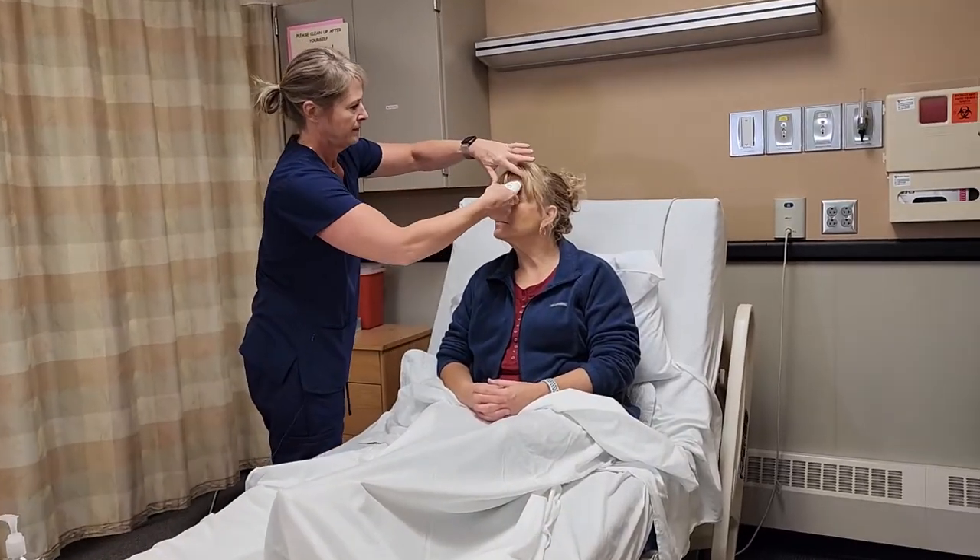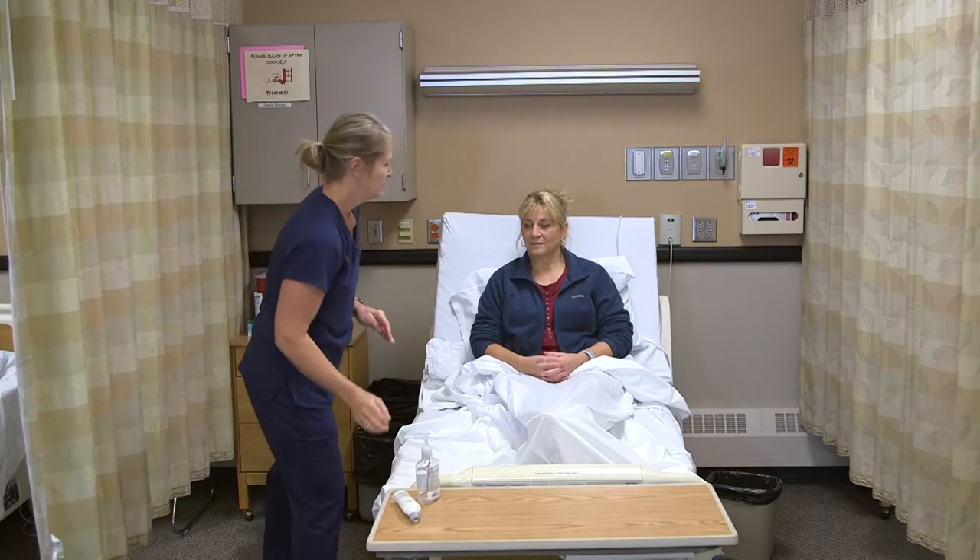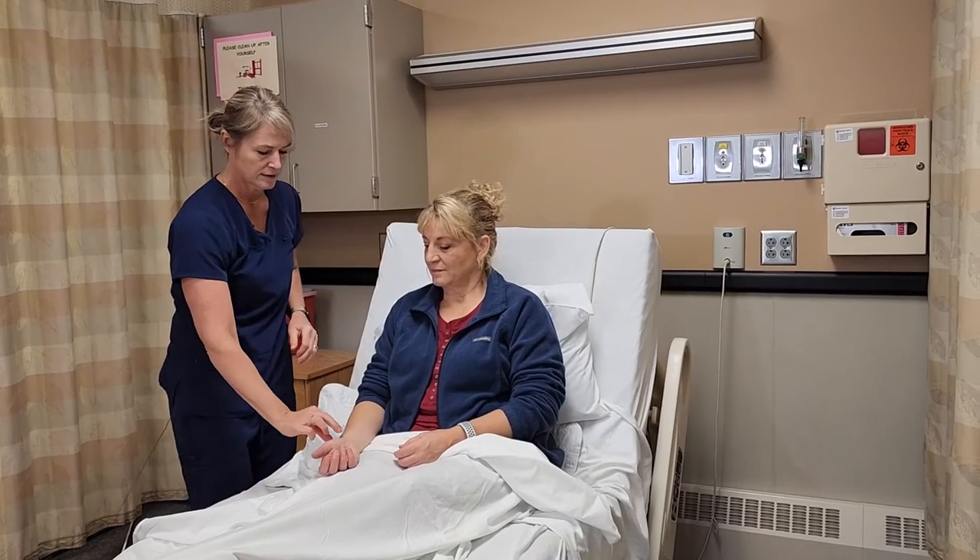The thermometer is just going to glide right along the skin. The reading comes back 98.8 degrees Fahrenheit. Now I'm going to take the pulse.